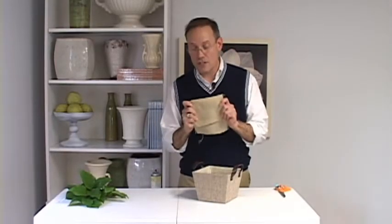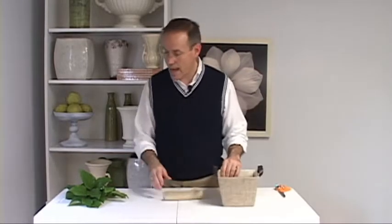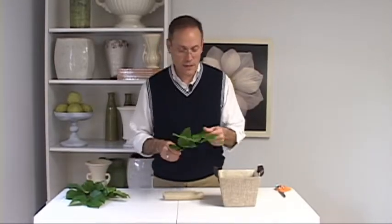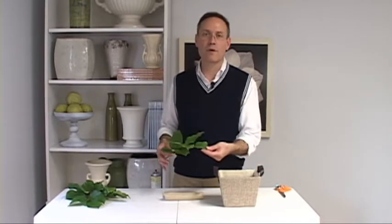To repeat the look, I found some fabric — it's burlap, and it almost matches the color of the container exactly. What I'm going to do with the burlap is put it onto the fresh leaves that I'm going to use when I make the arrangement. I've chosen salal leaves — great texture — and I don't want to make them all burlap. I just want to do a few of them so that you'll see the contrast between the green leaf and also the fabric-colored leaf.